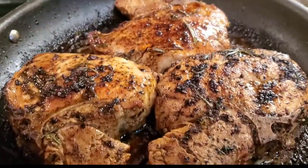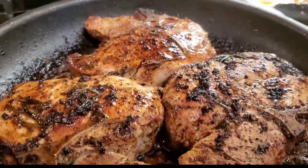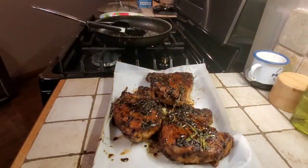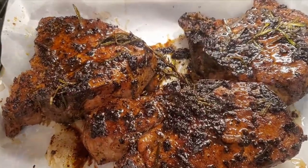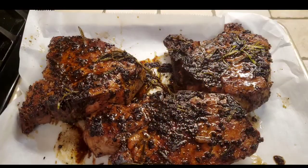There you have it, guys — my pan-grilled pork chops. Not anybody can make a pork chop, but you got to have the right type of seasonings and you got to cook it just right. We don't want no hard, dried pork chops — if you give me hard, dried pork chops, it's like a hockey puck. The only thing I hate is I didn't cut into this so y'all can see how juicy it was. But you already can see that, right?